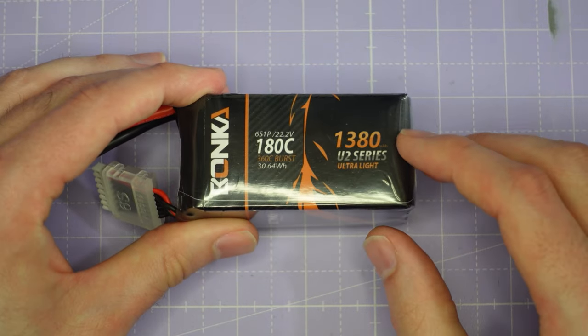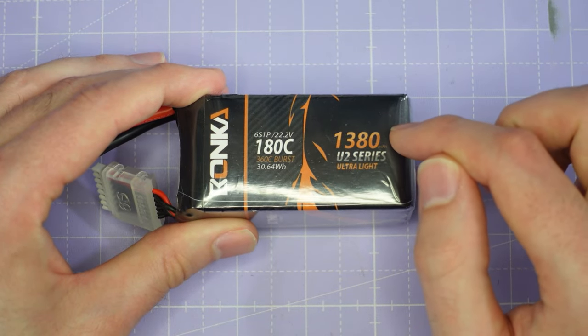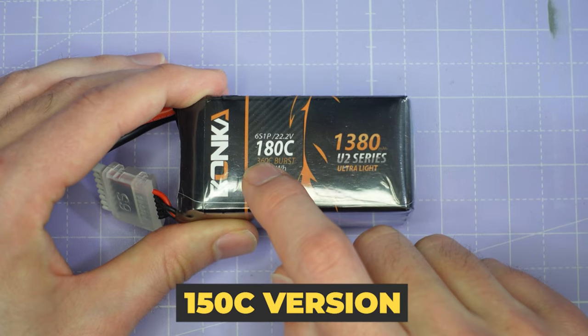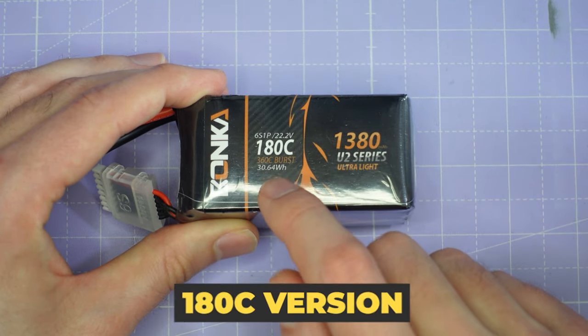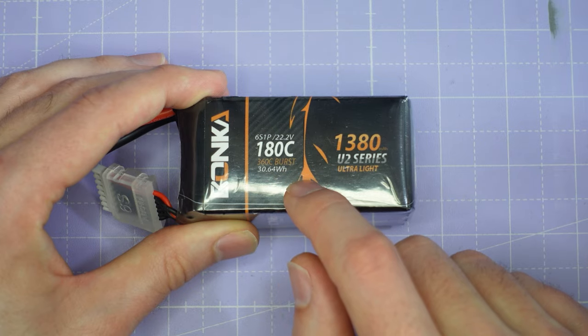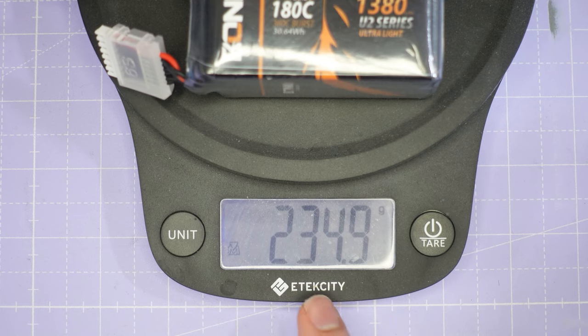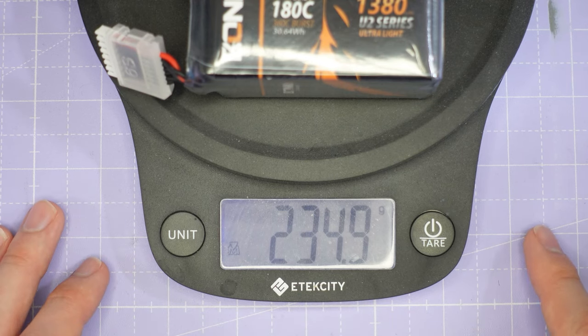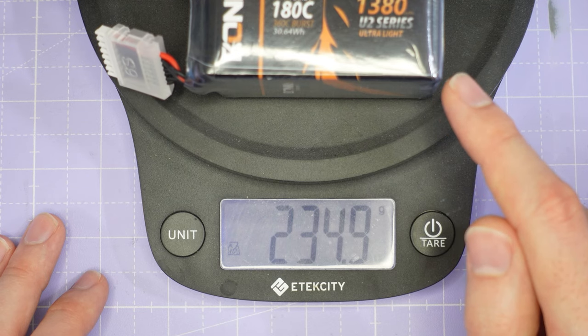Let's dive right into it. This is the pack we're going to be testing today. Bonka do a few different versions of this 1380 milliamp 6s — they do a 150C version and they do a 180C version. We're going to be testing the 180C version today. Let's stick it on the scale and get a weight. This pack comes in at just about exactly 235 grams, which is pretty light considering it's got nearly a 1400 milliamp capacity.